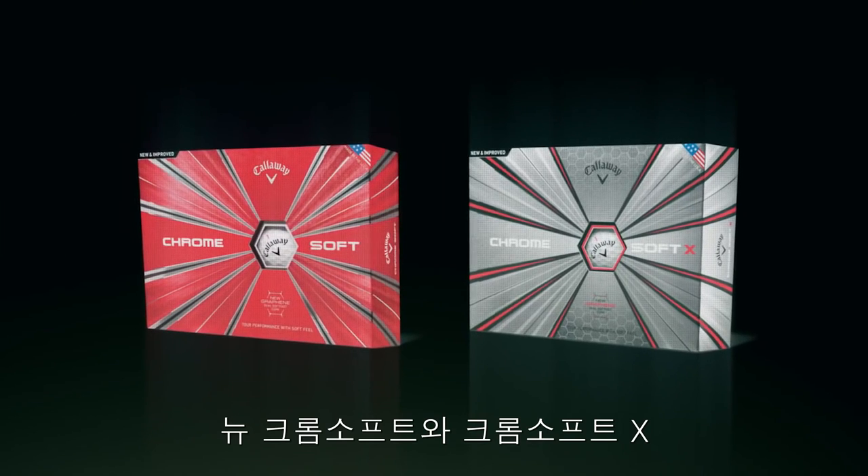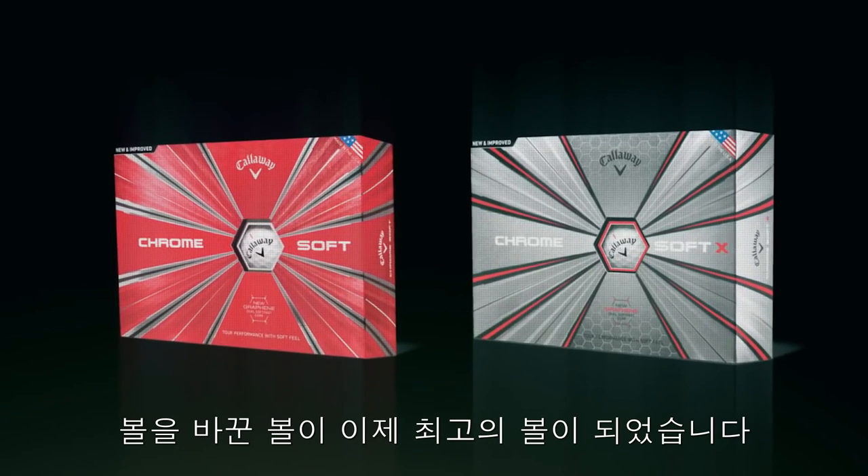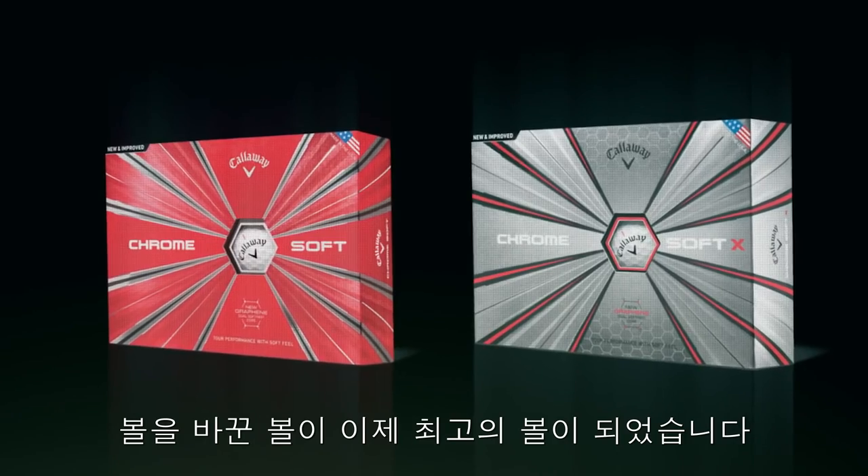The new ChromeSoft and ChromeSoft X. We took the ball that changed the ball and made it even better.